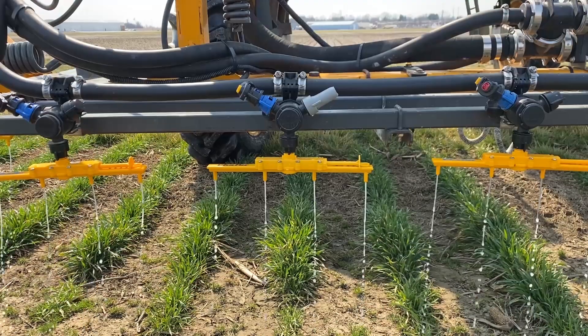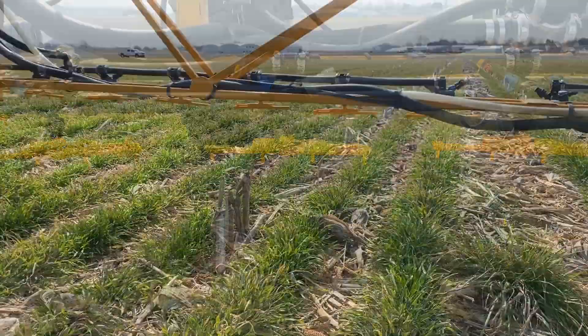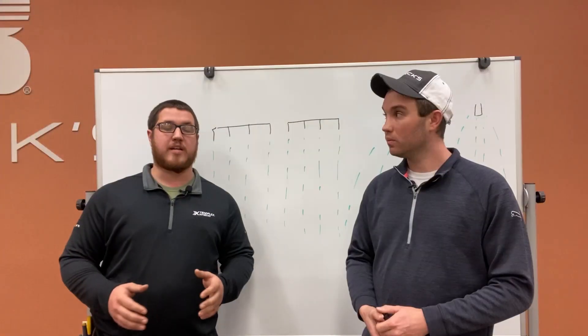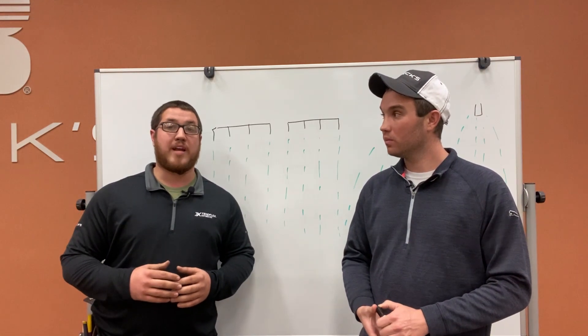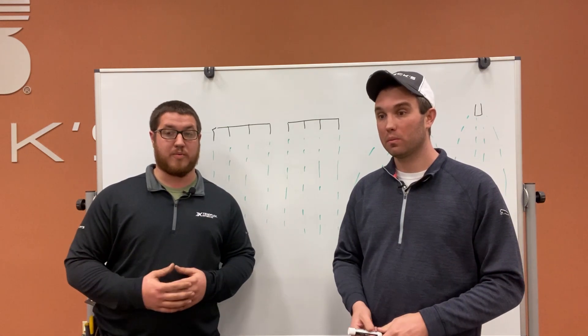Now with the Schaefer Stream Bar, as you can see in this next video, it's on a 15-inch spacing, and regardless of boom height, that's the spacing it's going to have. It's not relying on being 30 inches from the ground, or 20, or even 40. That's one of the main things we really noticed about that tip early on — the pattern wasn't relying on boom height.